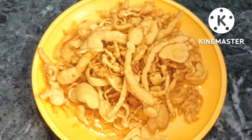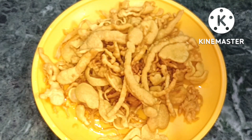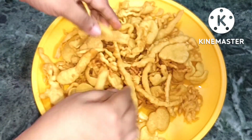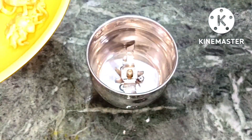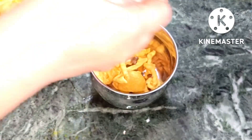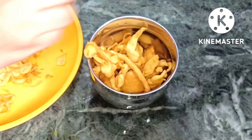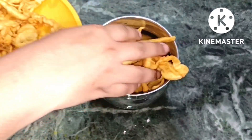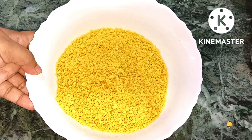जब तक यह चाशनी बन रही है, हम fry किए हुए बेसन को पीस लेते हैं। यहाँ मैंने भजिया जो fry किया था, plate में ले लिया है। देख सकते हैं कितना कुरकुरा बना — ऐसे ही कुरकुरा fry करना है इसे। एक mixer की bowl में डाल के इसे मैं एक powder बना लूँगी। ज़्यादा एकदम बारीक ना करें। देख सकते हैं आप सब, कितनी अच्छे से पिस चुका है।